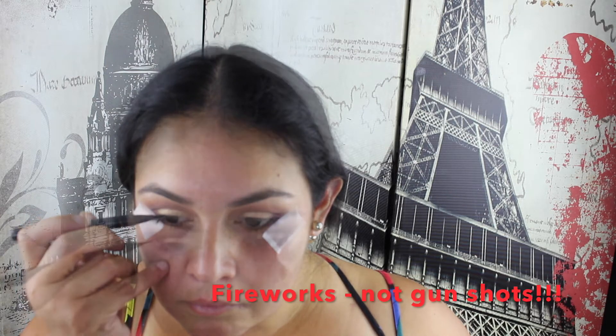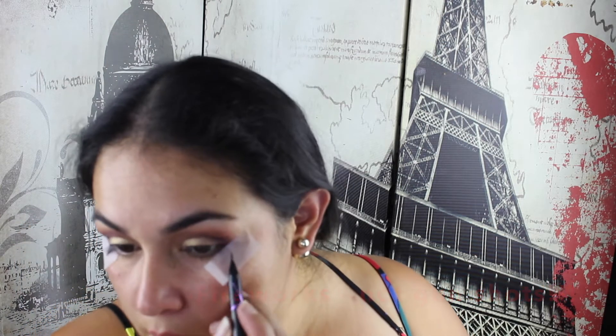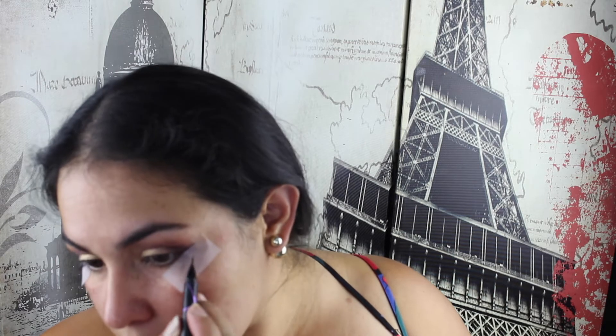I'm going to do a winged liner today, and for that I'm actually going to use a bit of tape - otherwise we will be here all day. I'm going to use the Maybelline Hypersharp Liquid Liner. I pretty much just use that for the wing, and I am also going to be putting on lashes. Once I put the lashes on, I'll come back and do the rest of the liner again just to make sure I haven't got any gaps and to cover any glue.